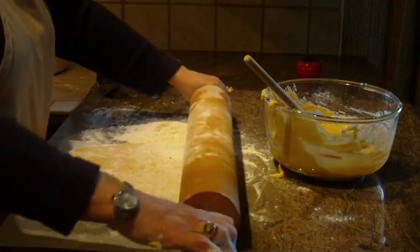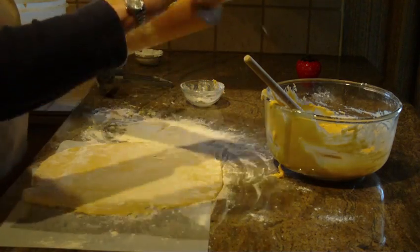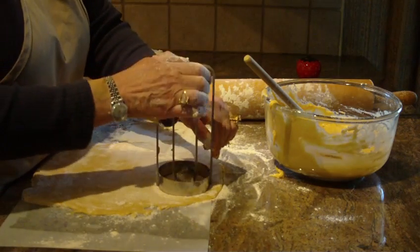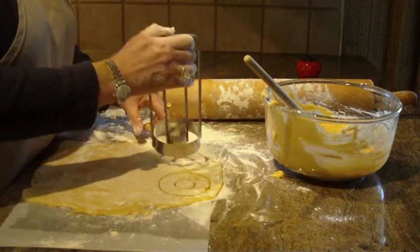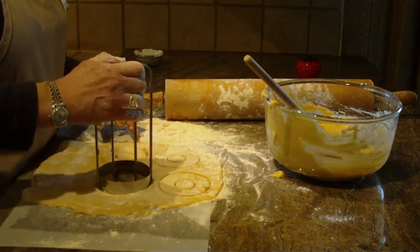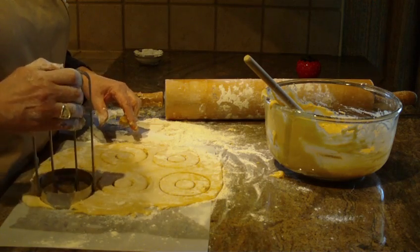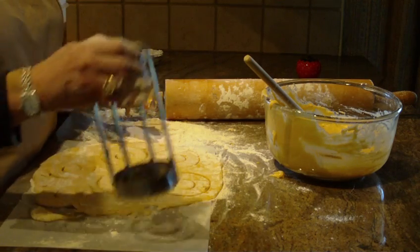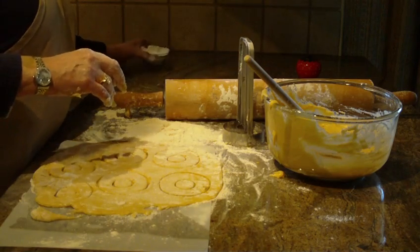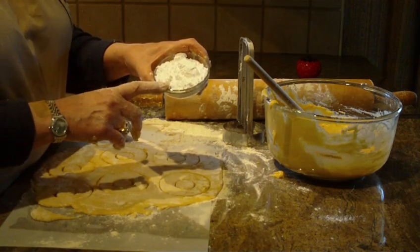This dough is quite sticky, but it comes out very light and the donuts come out great. Start cutting your donuts with a donut cutter and put them on a tray. Fry them at 360 degrees until they're light golden brown on each side. You're going to need powdered sugar to sprinkle over them after they come out from being fried and have cooled.